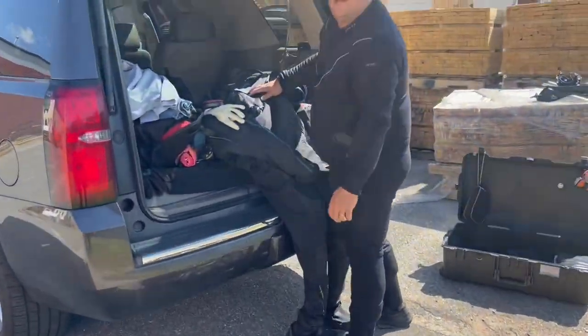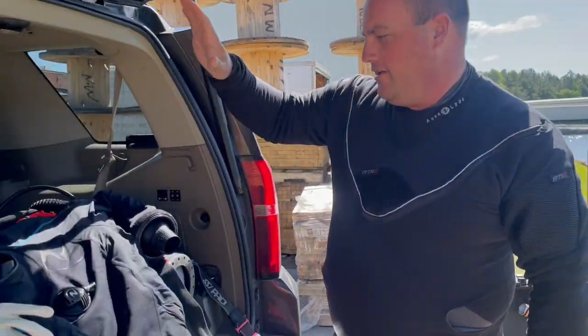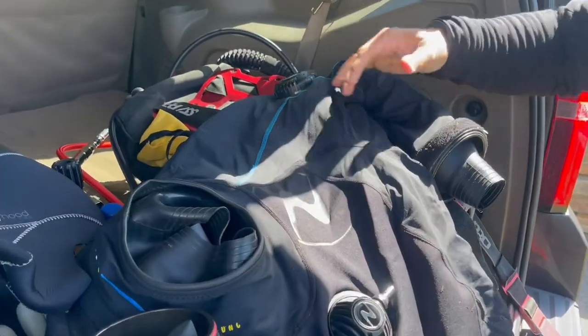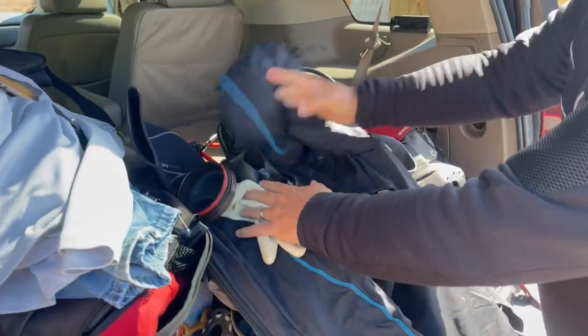Jason, what are you wearing today buddy? It's gonna be probably cold down there at the bottom doing that inspection. So Polartec full thermal fleece into my dry suit — it's a tri-lam — to keep myself dry and safe. Kubi gloves, so we've got dry gloves going on there.